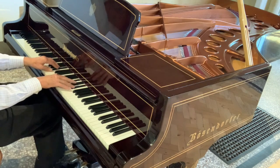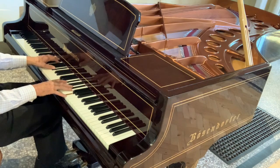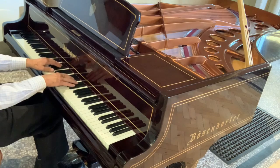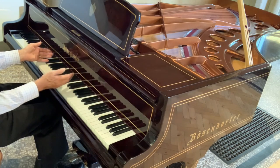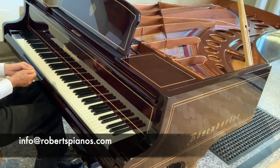I could play all day long, but I want to give some idea of the sound of it. I know on videos it's not really the same as live, and apologies for that. Hopefully that gives you an idea, and if you're interested in the piano please do write to us at info@robertspianos.com. Thank you very much for listening.